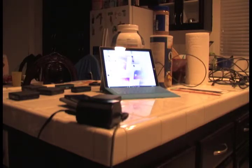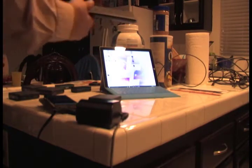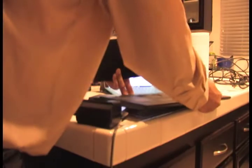We have a bunch of Roli Blocks, we have my phone, we have a computer, and we also have the S25.